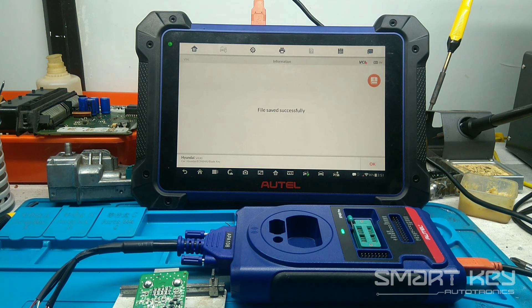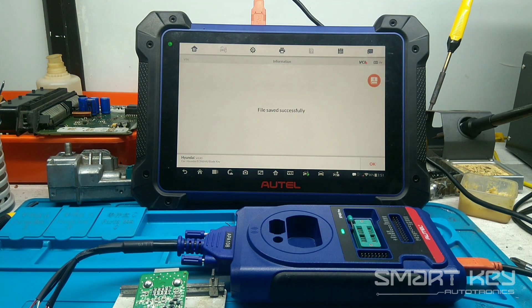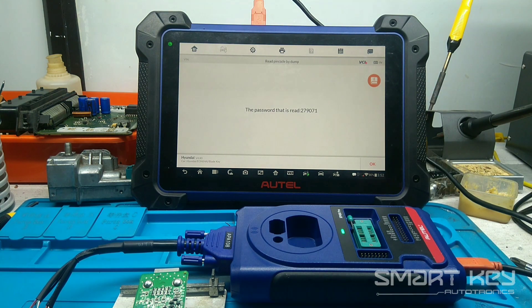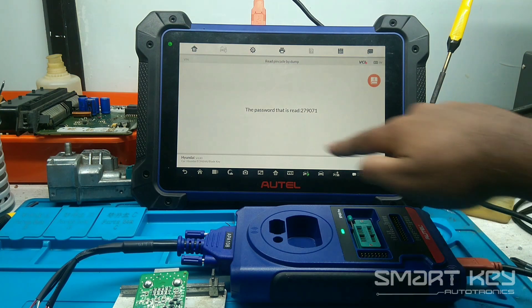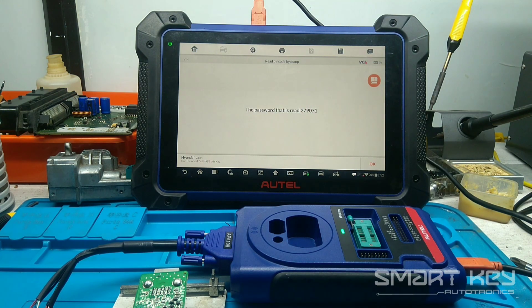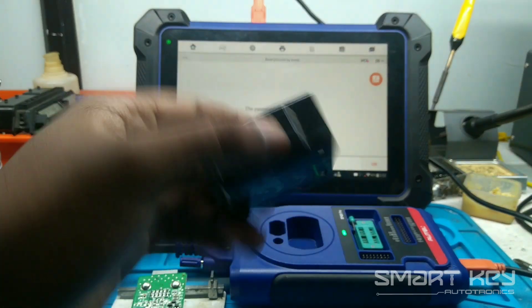You can see the file saved successfully and also you can see the green light is blinking. Checking network — I have connected it to Wi-Fi here. I got the password. This is the simplest method. I hope everyone will understand how we can extract the immobilizer password from the Hyundai Eon.